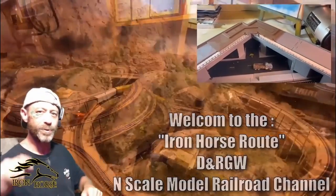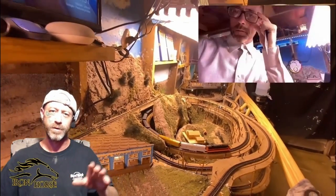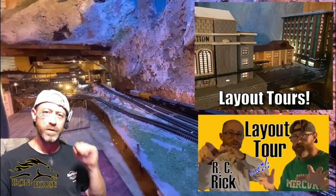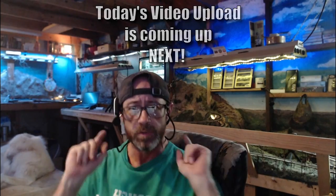Welcome to the Iron Horse Route, home of the Denver and Rio Grande Western. This is Brian. I'm glad you're here, and if you're not already a subscriber, I want to encourage you to subscribe, because when you're a subscriber here you get access to a lot of great model railroad video uploads. Now that you're subscribed, sit back, relax, and enjoy today's video upload, which is coming up right now.